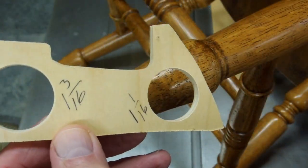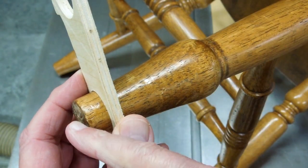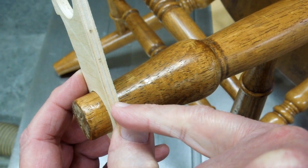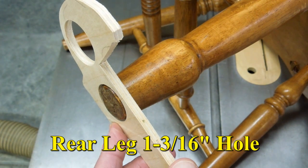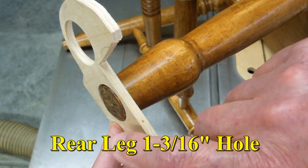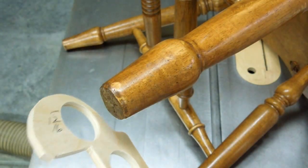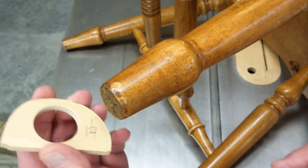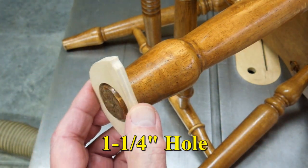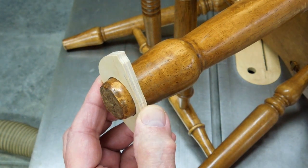I drilled some test holes in a piece of plywood. The one and one-sixteenth inch hole fits on there just right and extends about three-quarters of an inch up the leg. This plywood is Baltic birch, a little under a quarter of an inch thick — it's metric. A one and three-sixteenths hole fits flush with the bottom of the leg. One and five-sixteenths goes up too far. A one and one-quarter inch hole goes up about three-quarters of an inch, the same as the front leg.